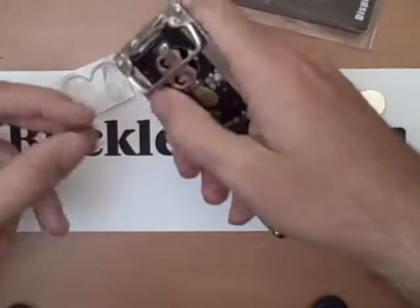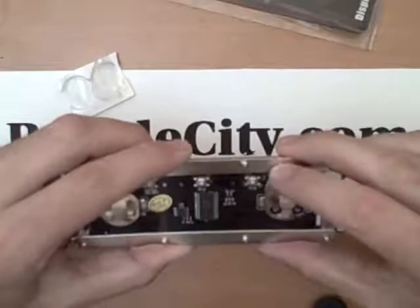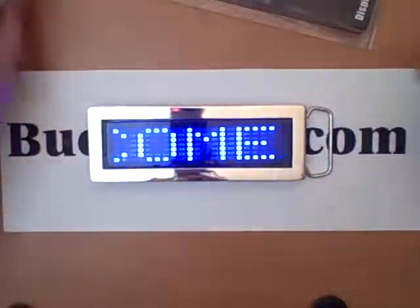The batteries last for quite a long time and they're pretty cheap to replace, so no worries about running out of battery life. As soon as you plug these in, you can see it starts to scroll the default message that's on it.